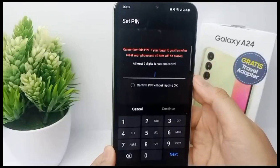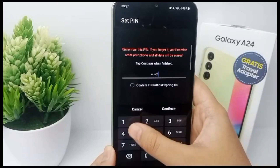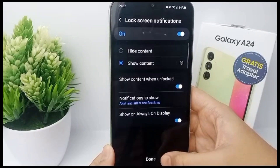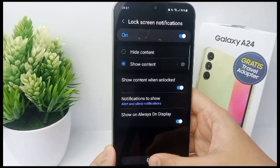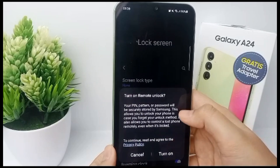I'll choose PIN. You can enter your PIN and repeat it to make sure, then click Next and you're done. Click Done. That's the tutorial — thank you so much for watching!